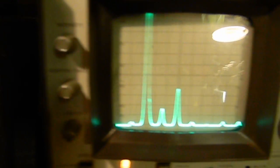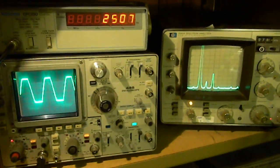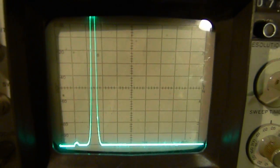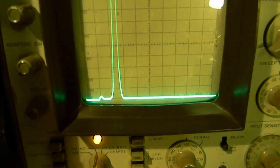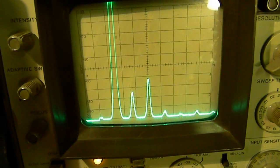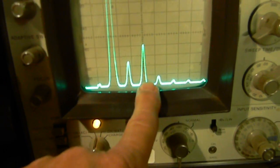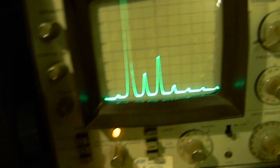As we crank it back down, our sine wave becomes pure again and all of our harmonic distortion goes away — there's nothing out here anymore. I'll crank it back up so you can see it once more: there it comes in again — second and third harmonic. Now here's the fifth, seventh, ninth, and eleventh harmonic. The third one is the big one, the second is next, and this is our fundamental frequency right here.